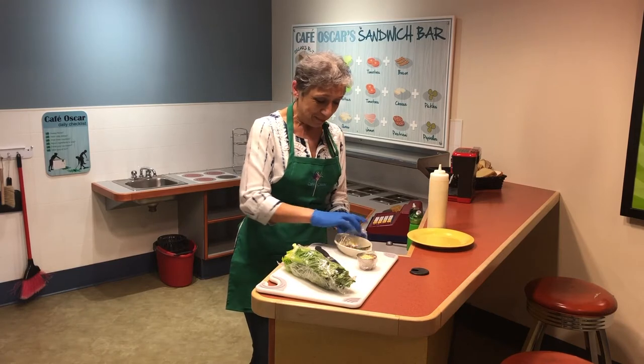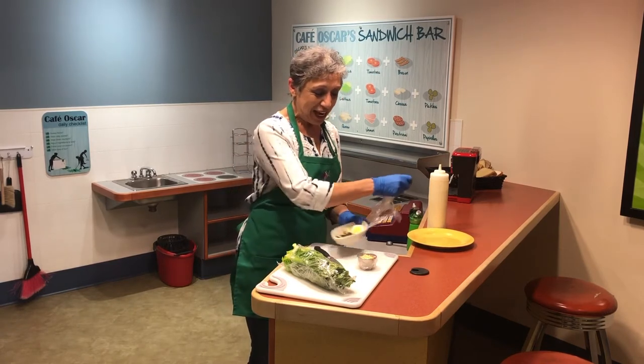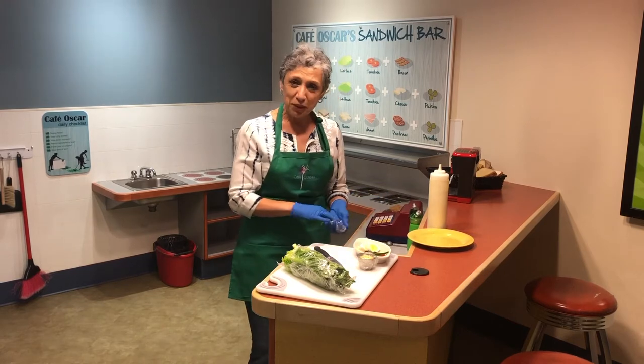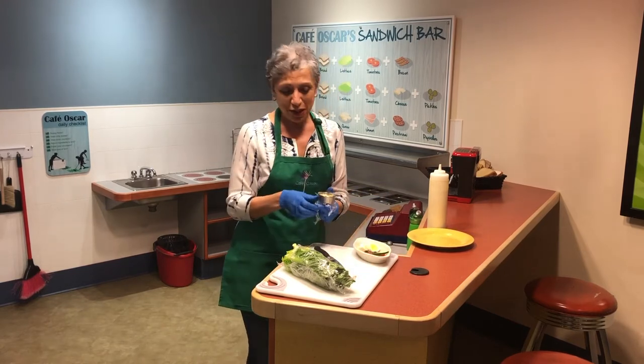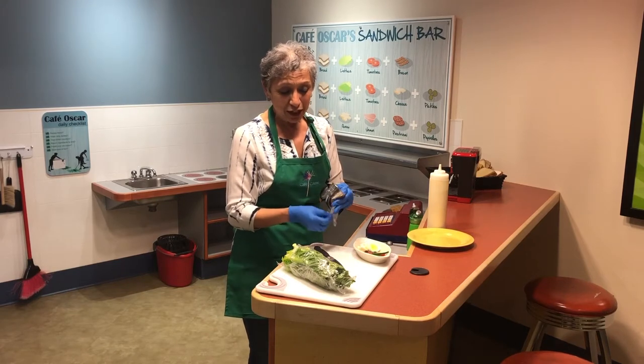And then of course you're going to need some cheese. I'm going to use Colby Jack, but if you want to use parmesan or anything that is shredded, that would be a good choice.